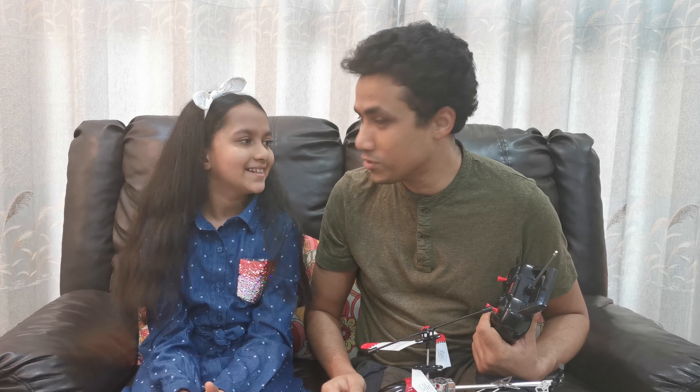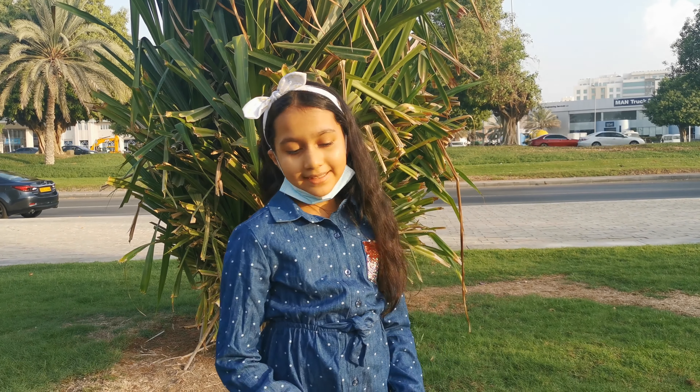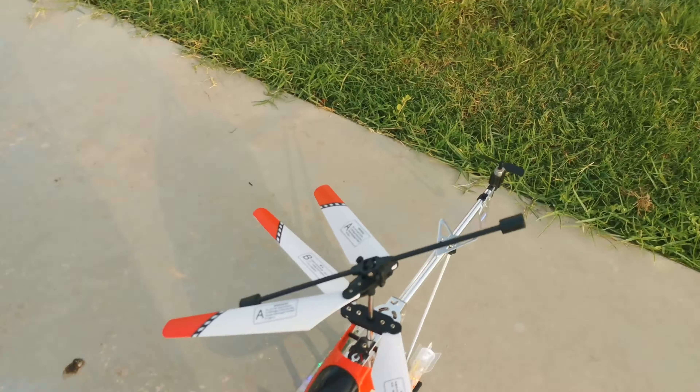So, what do you say Kashi? When we go outside, we will come back in a couple of minutes. Hi guys, it's me Kashi and we are at the park now. We are going to test drive my helicopter.